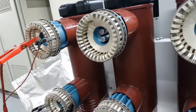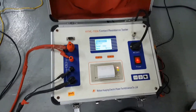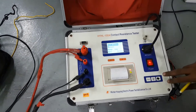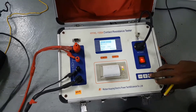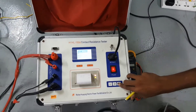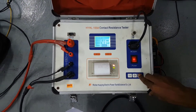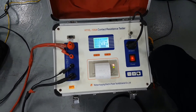Now we are going to inject current again — first measure, injecting the current. The current is 99 amperes and the value is 18.3 micro ohm. I think this is a satisfactory result. You can see the value here. Thanks for watching.